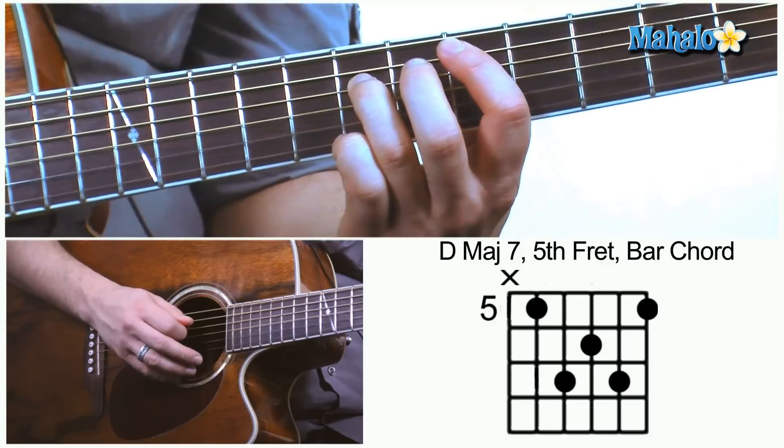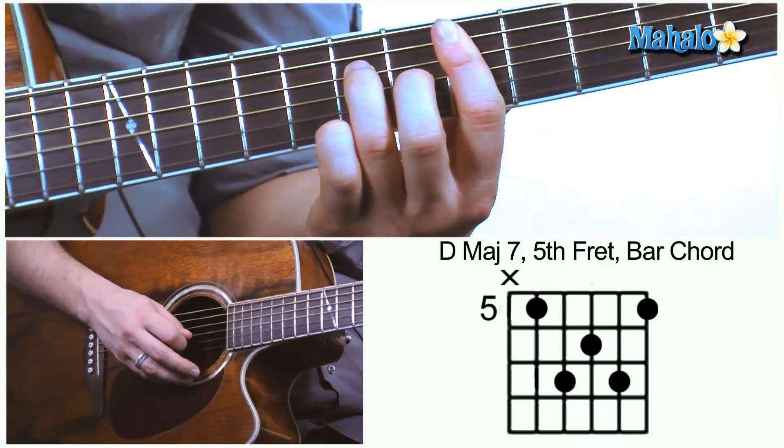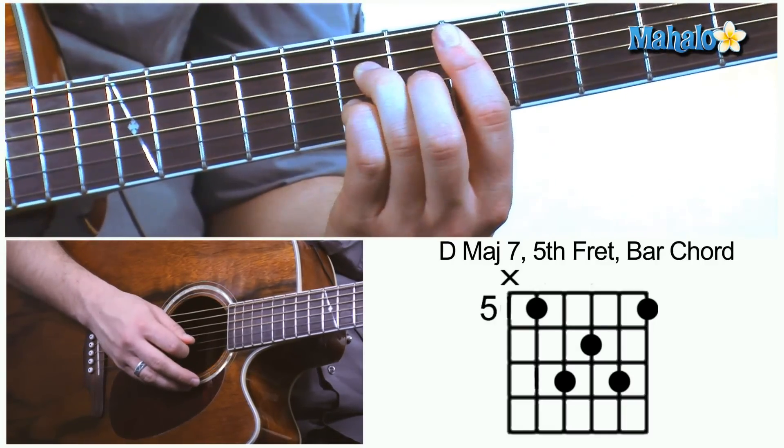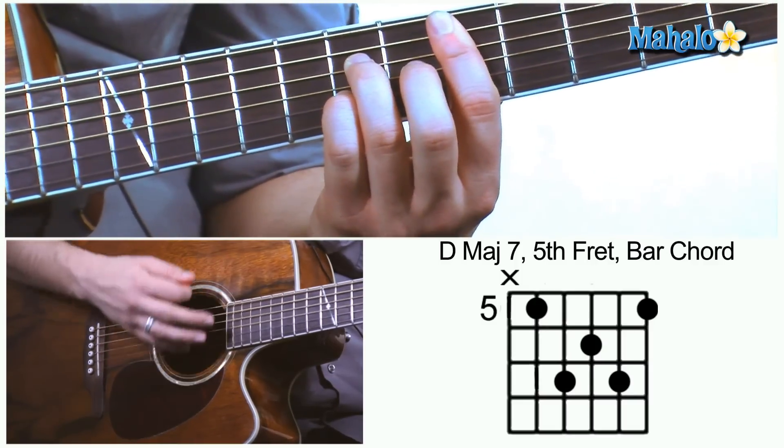Then you're going to take your ring finger on the string below that and put that on the 7th fret, middle finger on the 6th fret, pinky on the 7th fret, and then let the index finger take care of the rest of the chord.